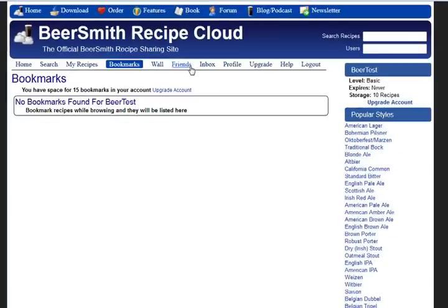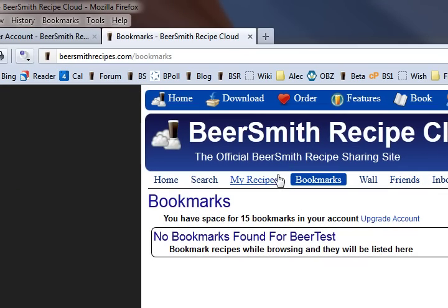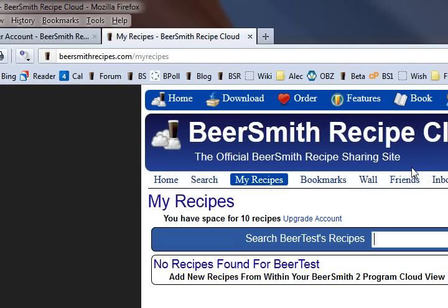You can also now log into your account both from beersmithrecipes.com and also from Beersmith 2.1 itself. If you go into the Beersmith 2.1 software and click on the cloud folder, which is under your view menu — so view slash cloud — you can log in there using the same account, and anything you store in your cloud folder from now on is actually going to be stored online on this site and will also appear under My Recipes in this account.